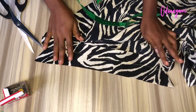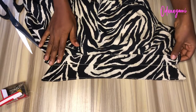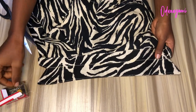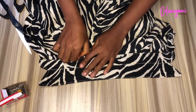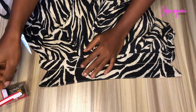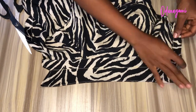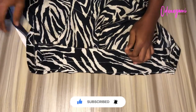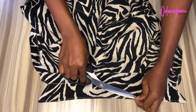After sewing, this is what I have — this is what it looks like. I'll remove my pins and the collar is ready. The next thing is to just iron it: you fold it, iron it, and your collar is ready. It is very easy — all you need to do is fold it and iron it.